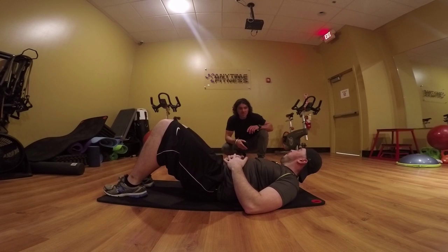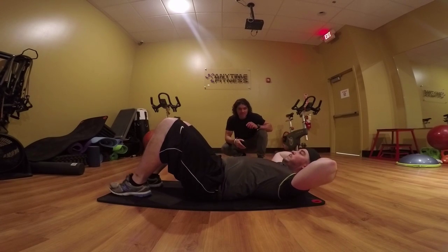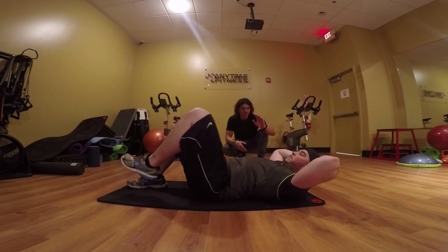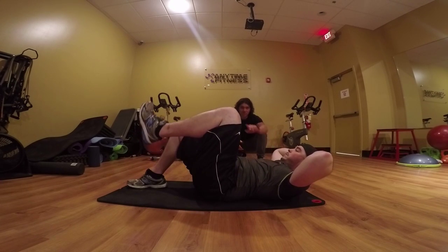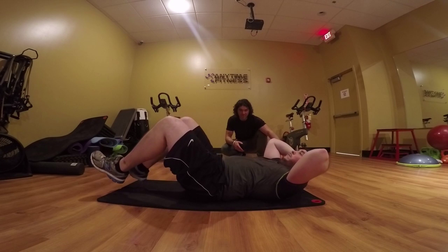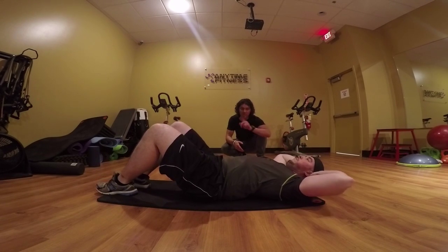The next exercise we're going to do is called the Bicycle Crunch. Basically, you're going to put your hands in the same position as you would for the Crunch. With this exercise, you're going to be lifting your left knee and doing a Crunch, but moving your right elbow towards your left knee. You'll be going up like that, and then back down to neutral position. Then do the same thing with your left elbow and your right knee.